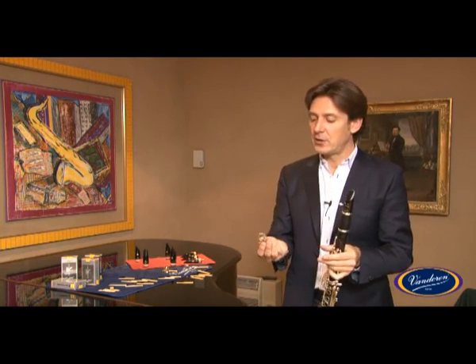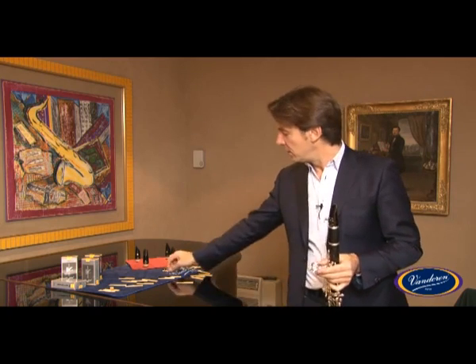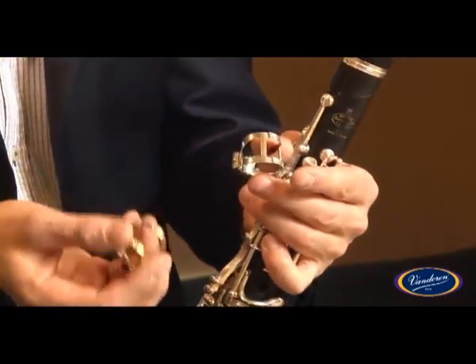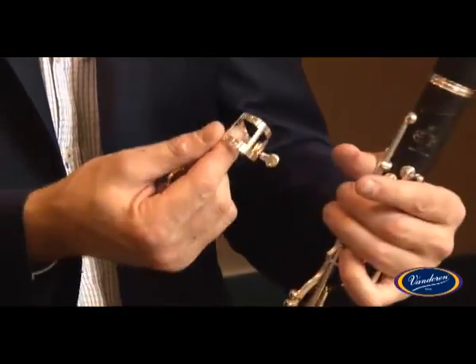For this MO ligature, we have the choice of different finishes: silver plated, gold plated, pewter, or black — for musicians who like nice colour combinations for their instrument.